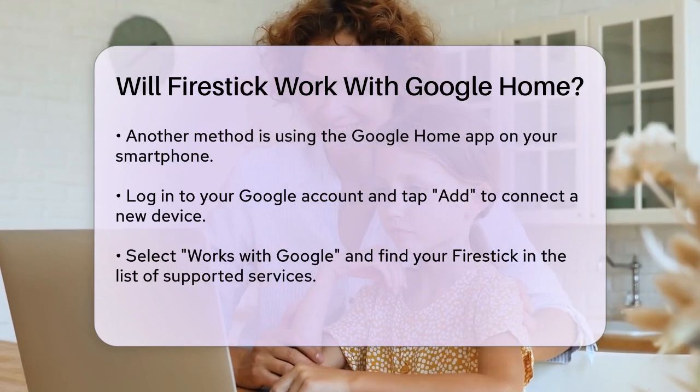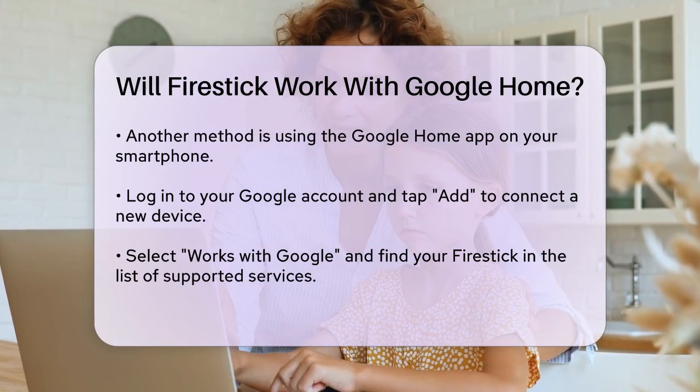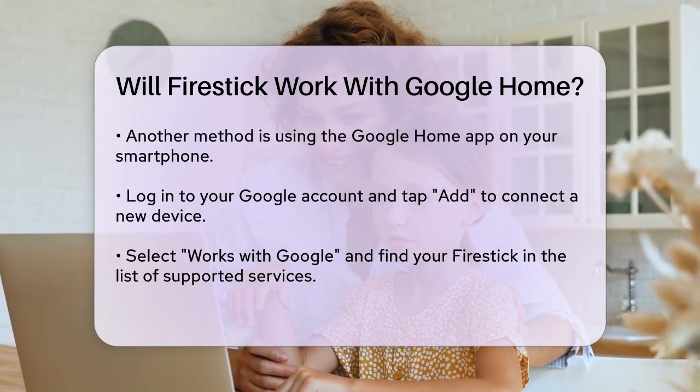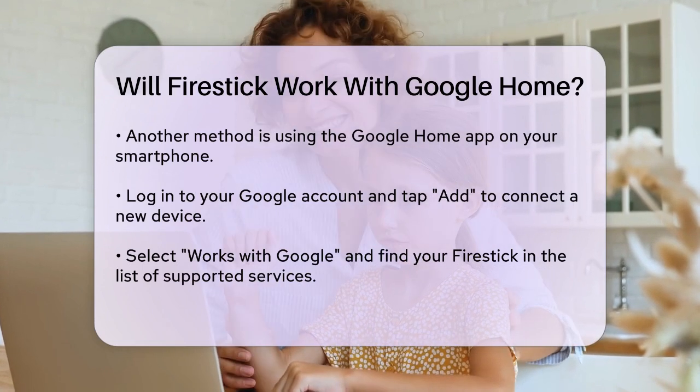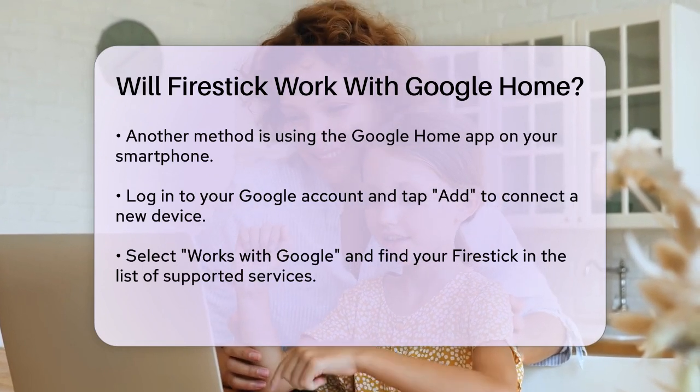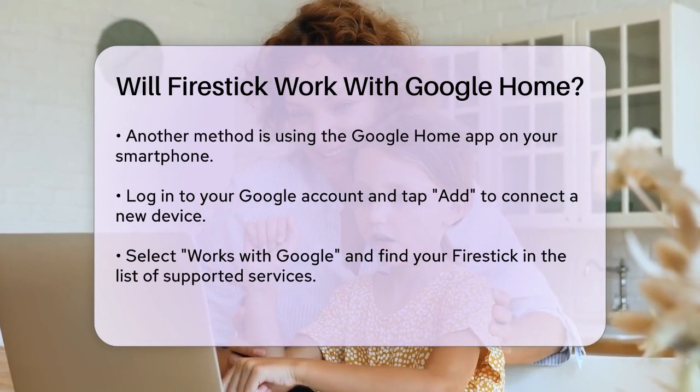Once connected, you can use voice commands through Google Home to control your Fire Stick. For example, you can say: "Hey Google, play a movie on Fire TV Stick." "Hey Google, stop Fire TV Stick." Or, "Hey Google, turn up the volume on the Fire TV Stick."